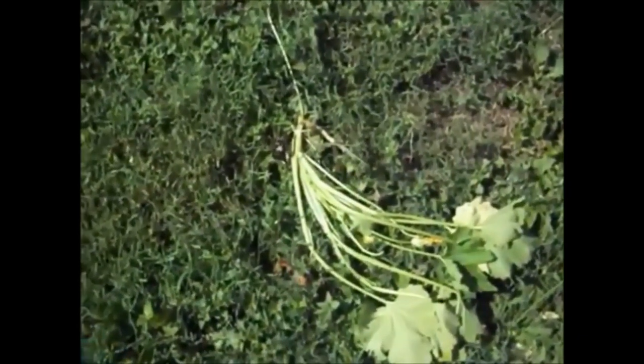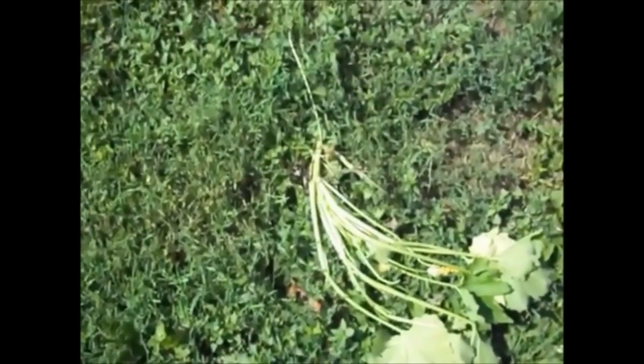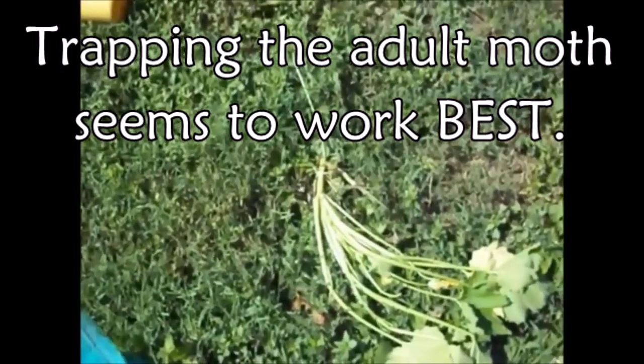There are lots of different things I've tried. I've tried to split them open. I've tried to put foil around the base so that the bugs don't lay their eggs. I've tried to put Vaseline on the squash bottoms to keep them from laying their eggs.